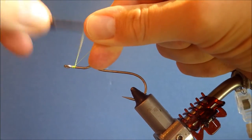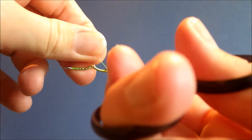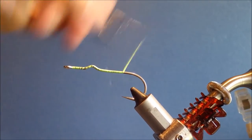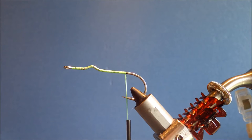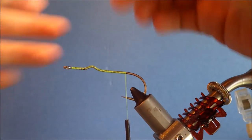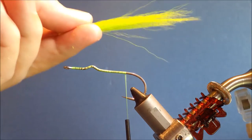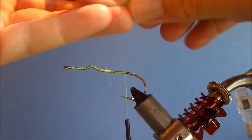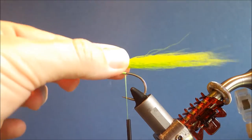I'm just going to run on a bit of thread — any thread will do really. Take it to just past the point of the hook. Then I'm going to grab my first bunch of bucktail, about half a pencil thickness, and just take out any of the low quality fibres. There's a slight curve in the bucktail so I'm going to roll the fibres together to line them up, so that they're curving into each other to straighten out the clump.